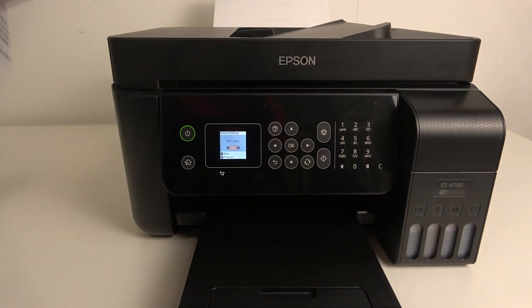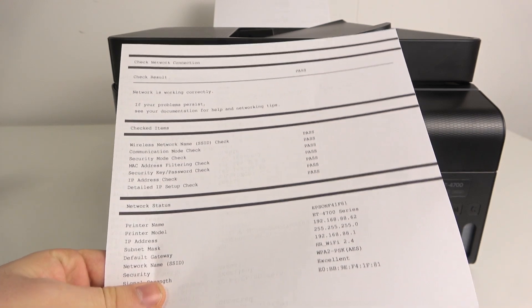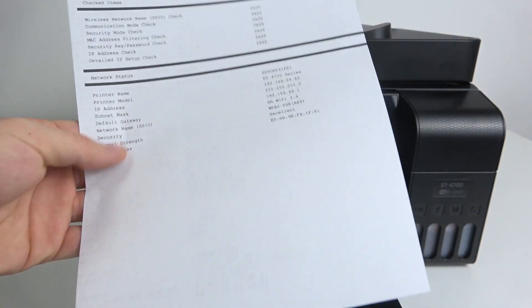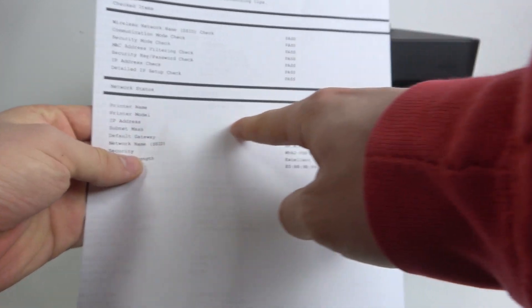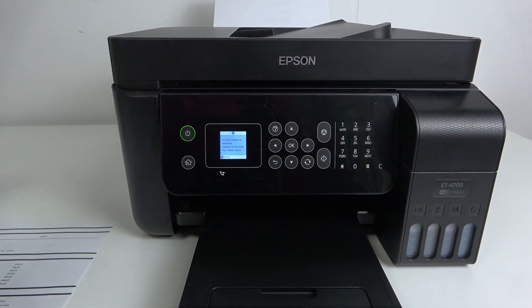Here we have the printed report showing the wireless network, printer name, printer model, and the printer's IP address. Using this IP address that my printer received from the router, I can now connect to my printer from my computer, laptop, or smartphone.